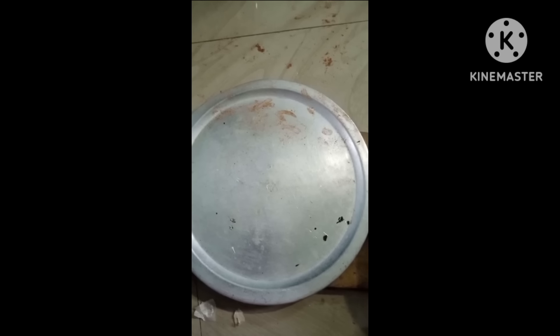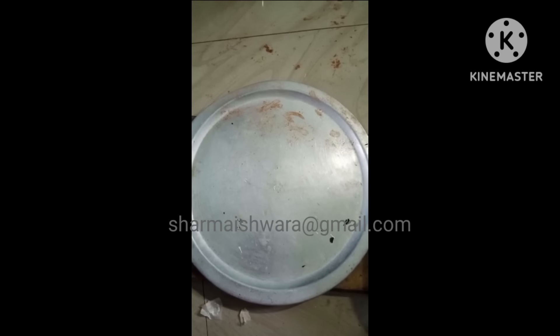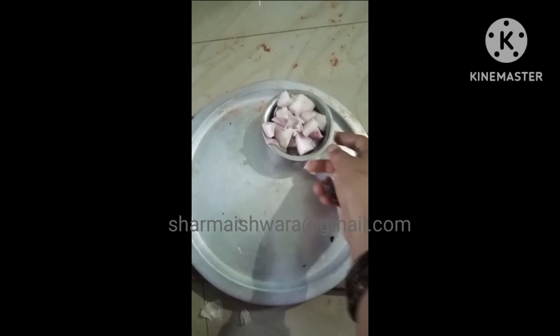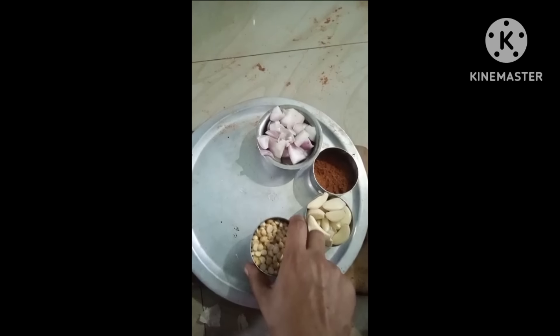Hello everyone. This is how to make a red spoon.